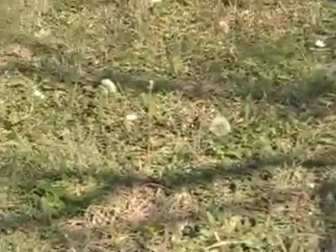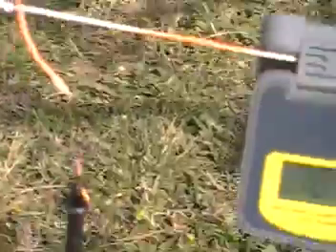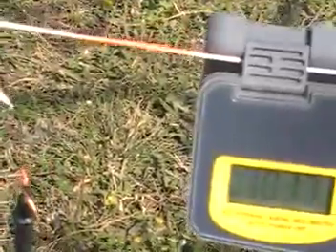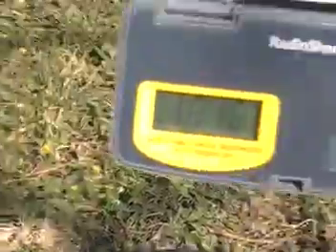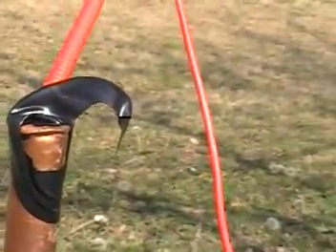The wire is not actually connected to the copper pipe. I've just got it wrapped around so I can pull on it and get it tight to keep it up off the ground. The actual bare end is right here, and that's where it's tied into the negative end, which comes from the galvanized. Then my positive lead is touching the copper.